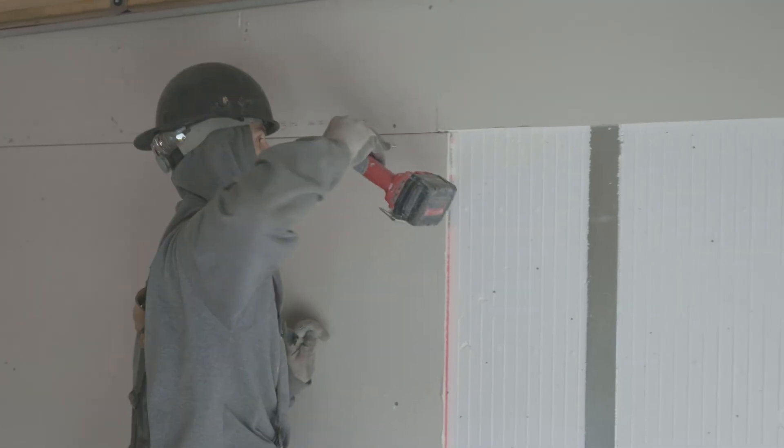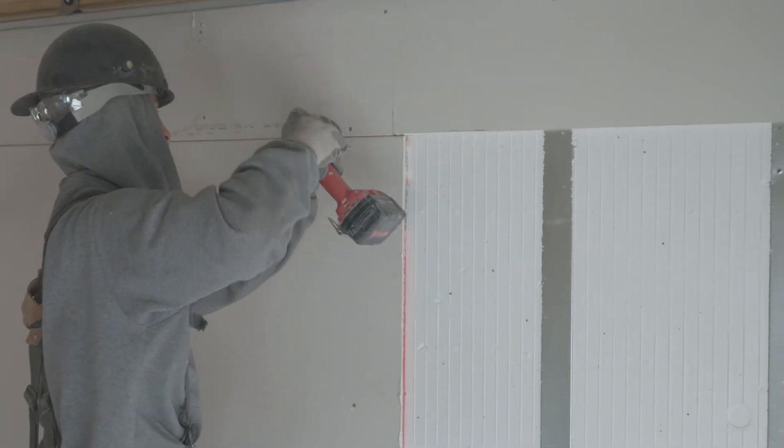And that's how you install drywall over the ICE panels. If you want to learn more about the ICE panel, head over to gsbp.ca.